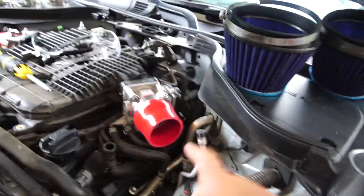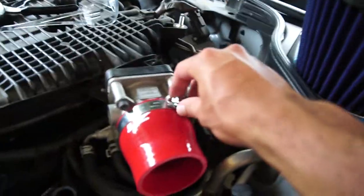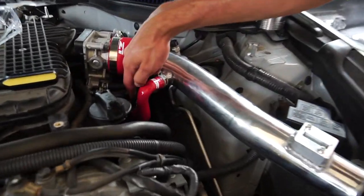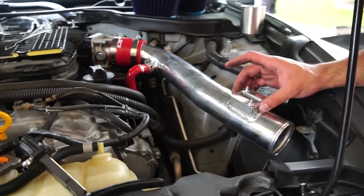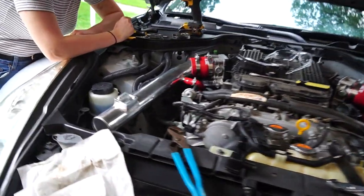Alright, so we got the couplers into the throttle bodies — make sure those are tight. We got the tubing in, we got this tube in. Next we need to install the mass air flow sensor, then the tubing, and then run the air filters out. Should be good.